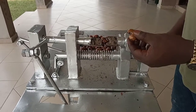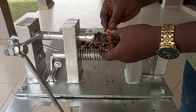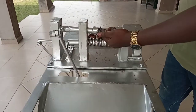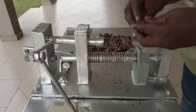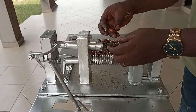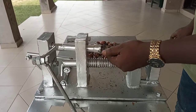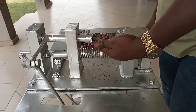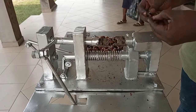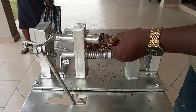This is the cashew deshelling machine that we have done and we will be doing the testing to show you how it works. Simply take that out and put the cashew in the next one. The cashew is ready. Put it in the next one.